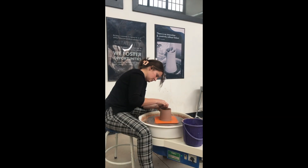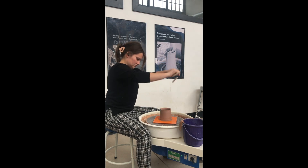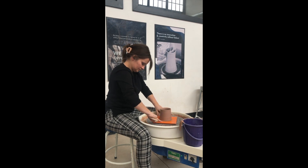Lastly, whenever I'm throwing citrus juicers, I like to throw a cylinder with them. The reasons why will be coming up in the video about trimming citrus juicers. Thanks so much for watching!